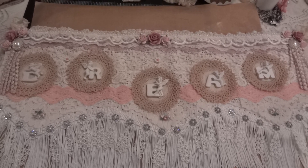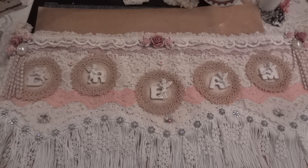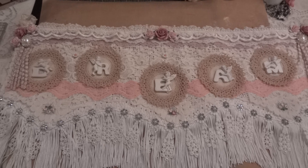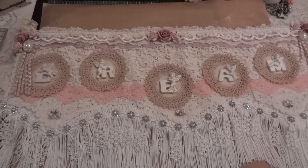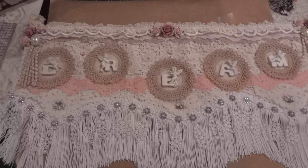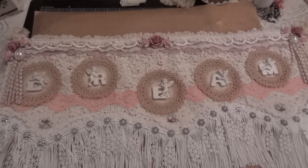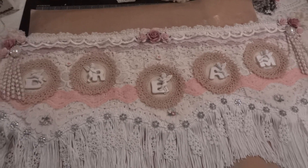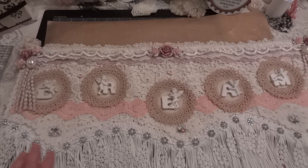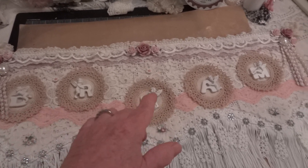Hi everyone, it's Maggie and I'm here with a project share. I have to hold the camera because it's just too big to get it in frame, so if it's a little shaky you'll have to bear with me. This is a single piece banner that I made out of a vintage curtain — a piece of a curtain valance.